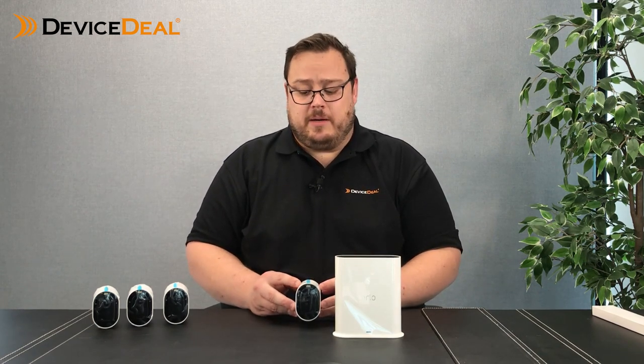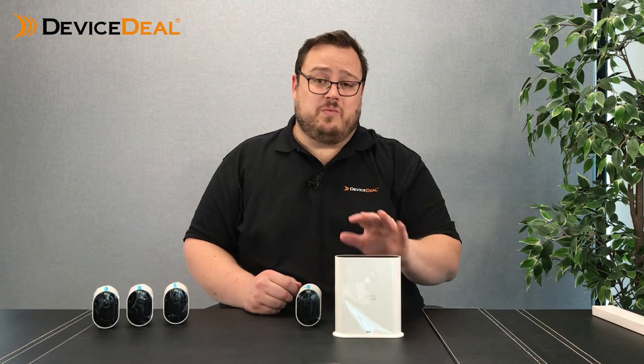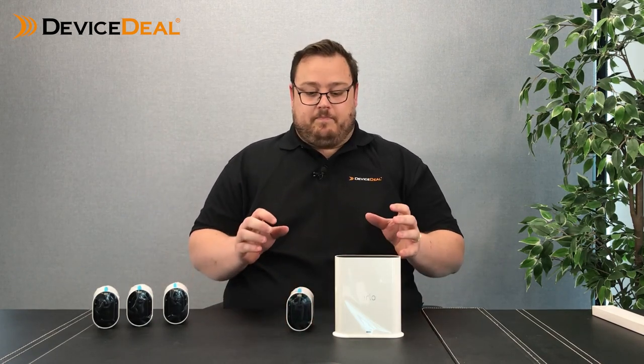You also have the opportunity of mixing and matching. You can add a single Pro 4 camera to a far-reaching place where you've got a Wi-Fi connection, and have your base station connecting up to older Arlo products — your Pro 2, Pro 3, Essential, or even the old Pro products. So you've got the option of mixing and matching using whatever you want, giving you greater flexibility.